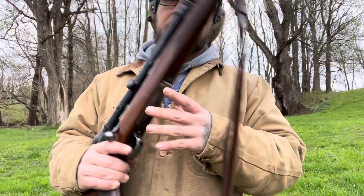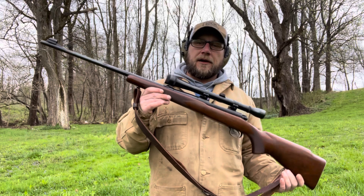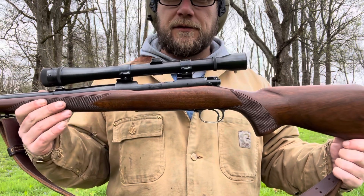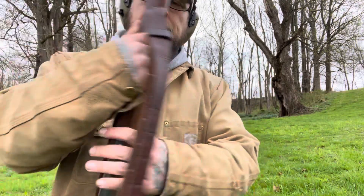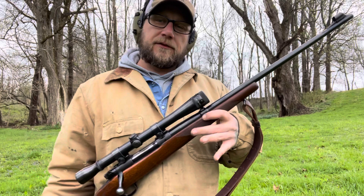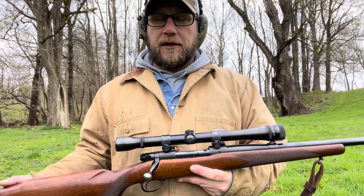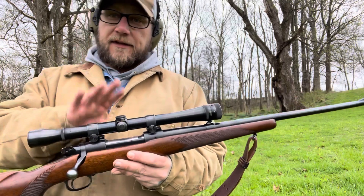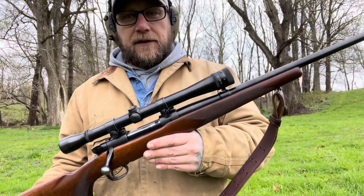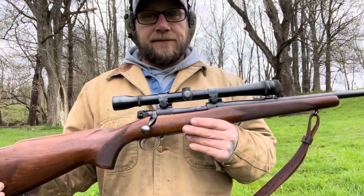That's what makes a pre-64 way more collectible to guys that like things like that. I think that scope looks great on there. I call this my 'Carlos.' If anybody knows military history, one of the most famous snipers ever was Carlos Hathcock — a sniper in the Vietnam War. He used a Model 70 Winchester in .30-06. His would have had a heavier barrel and a slightly different stock, and a big Unertl scope — I want to say 20-power, but it might have been 8 or 10. This is a 10-power, which a lot of people will say is a lot, but I mainly like to target shoot at longer distances and this rifle with this 10-power scope dialed in is amazing.